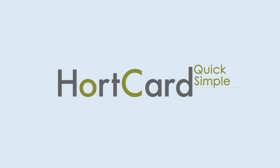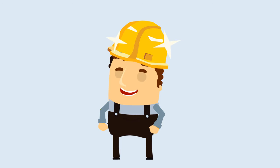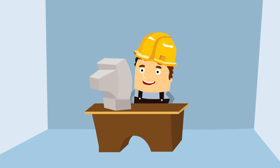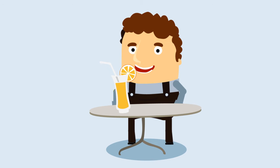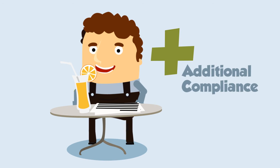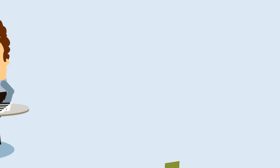HortCard is quick, simple, and effective. It helps improve the overall safety of your new employee and the workplace at large. It can be done on-site, or in the employee's own time and convenience, off-site, and at the employee's own cost, providing additional compliance for you, without the cost or time burden. So where's the risk?